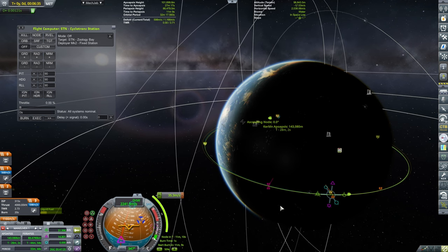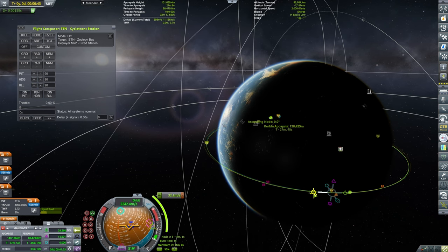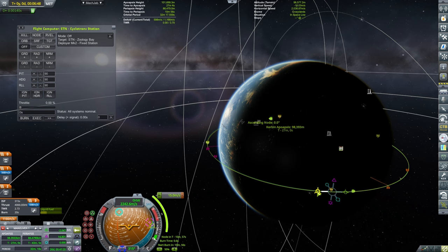That encounter will take a 35 meters per second burn — as said, that's like nothing. So we might as well take it.